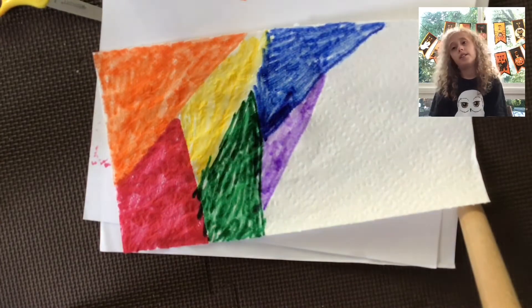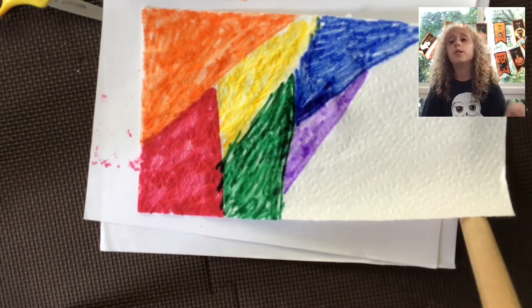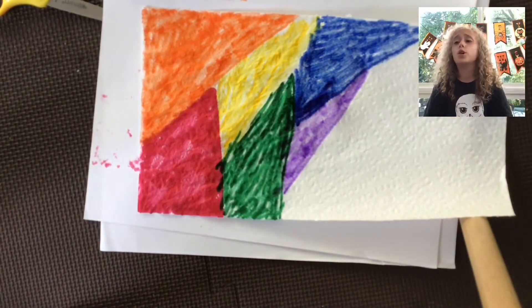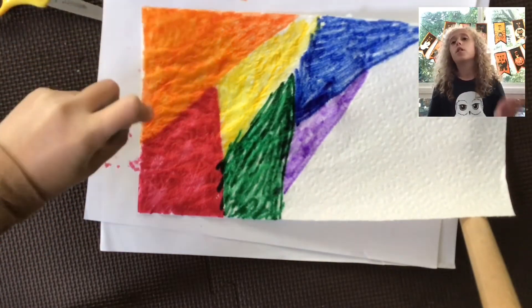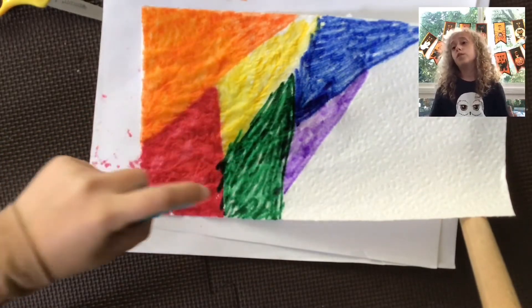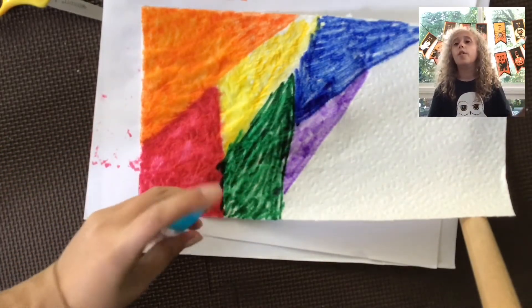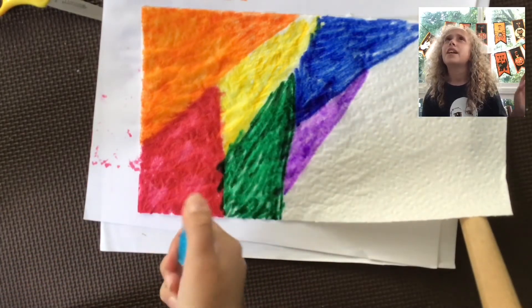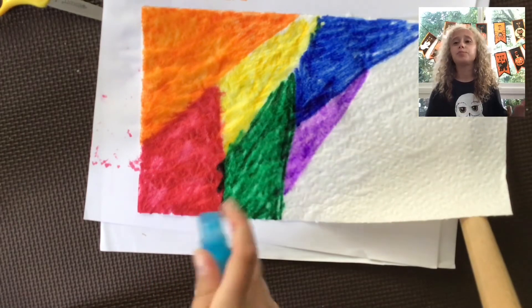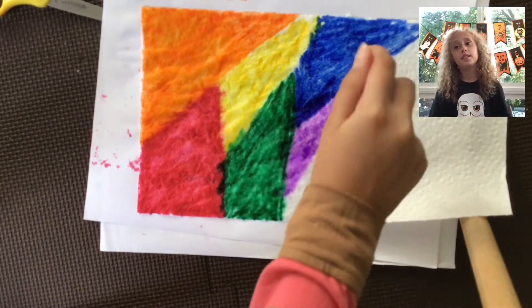Okay, I'm done coloring. You can fill up the whole space but you don't have to. What you're going to do next is take your spray bottle or your muffin cup and pour the water over the markers on the paper towel where you just colored. As you can see in the video it makes sense.